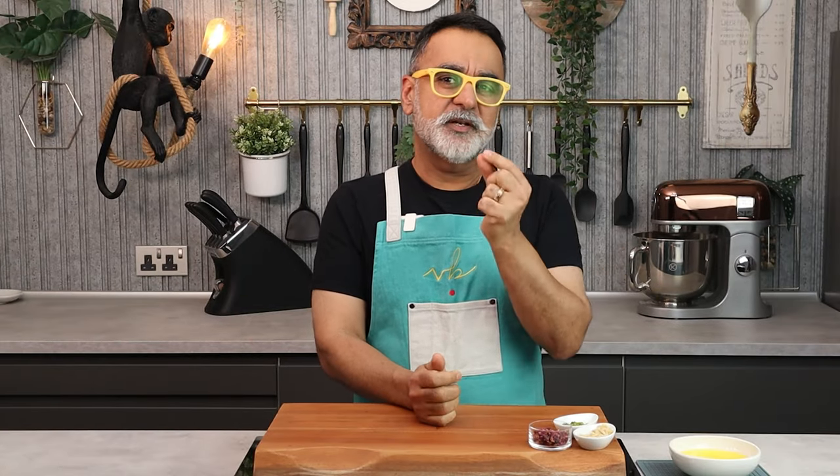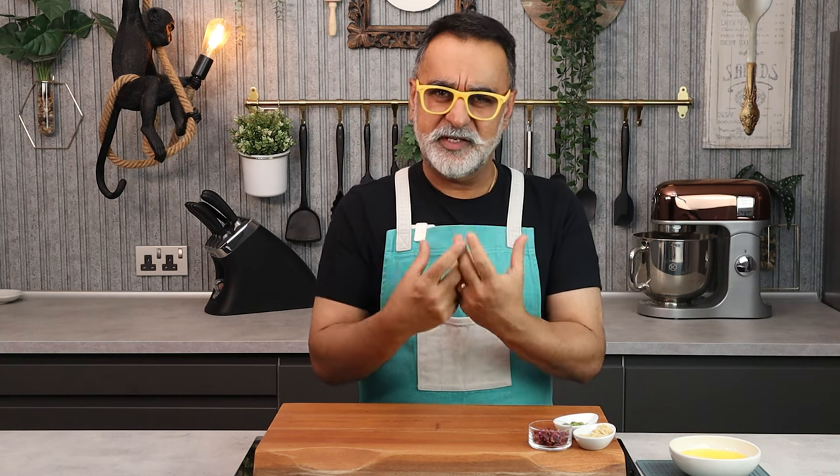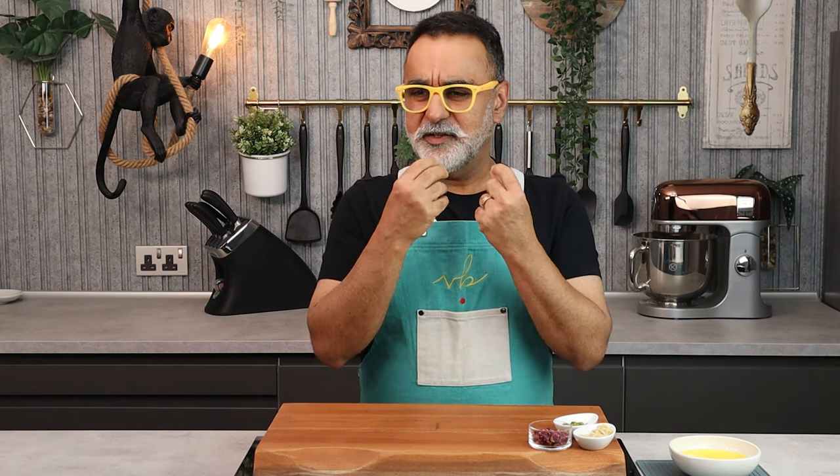Hey guys, welcome back. In my travels all over the Middle East, I found this one dish which I really loved a lot. Most of you know I have a set of sweet teeth — I just love sweets. So I always enjoy eating baklava. I find it quite interesting: nice small pieces, but when you bite into it, the whole flavors are so nice. They're crunchy, they're crisp, they're slightly sweet, and have a very nice nut flavor, which I just adore.